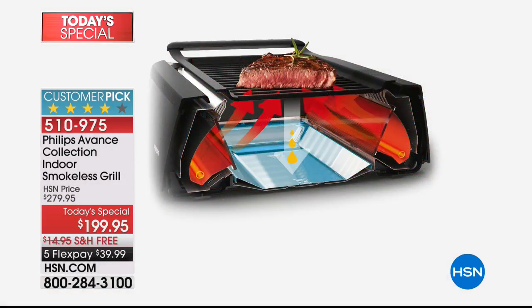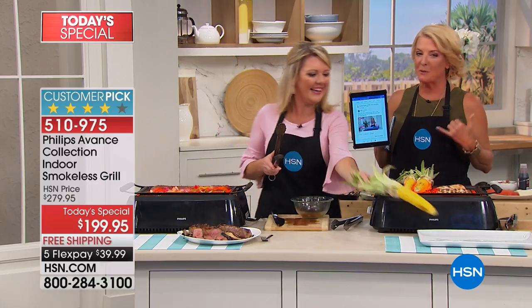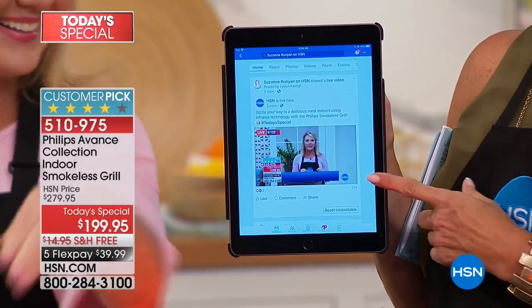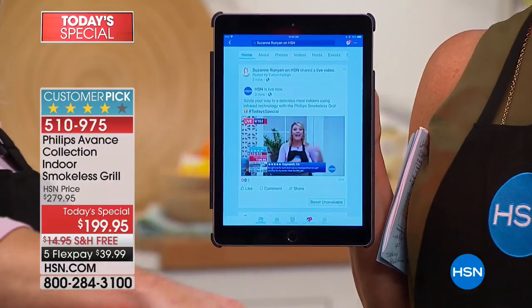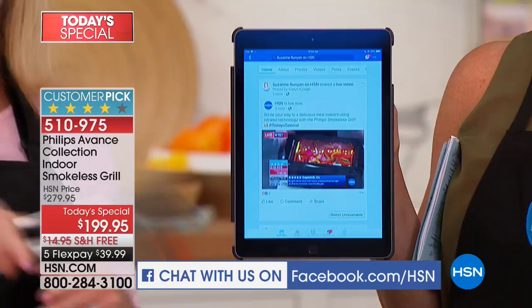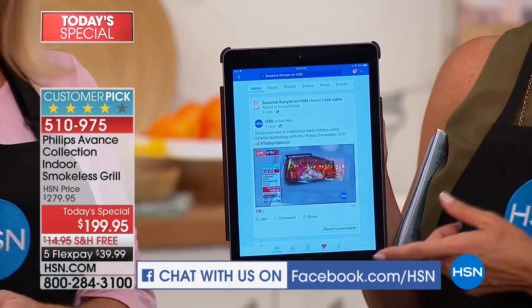Tonight you're part of something really exciting. For the first time ever at midnight, we are actually live streaming. Go to our HSN Facebook page. Not only can you watch us on your computer, phone, or tablet, but you can ask us questions — ask Stephanie a question, ask my next couple of guests about this item, or say hi.